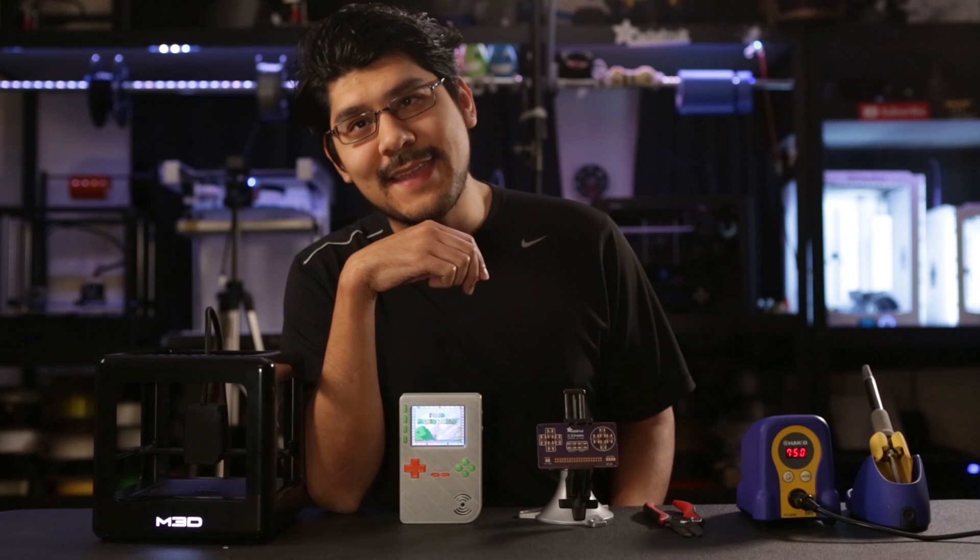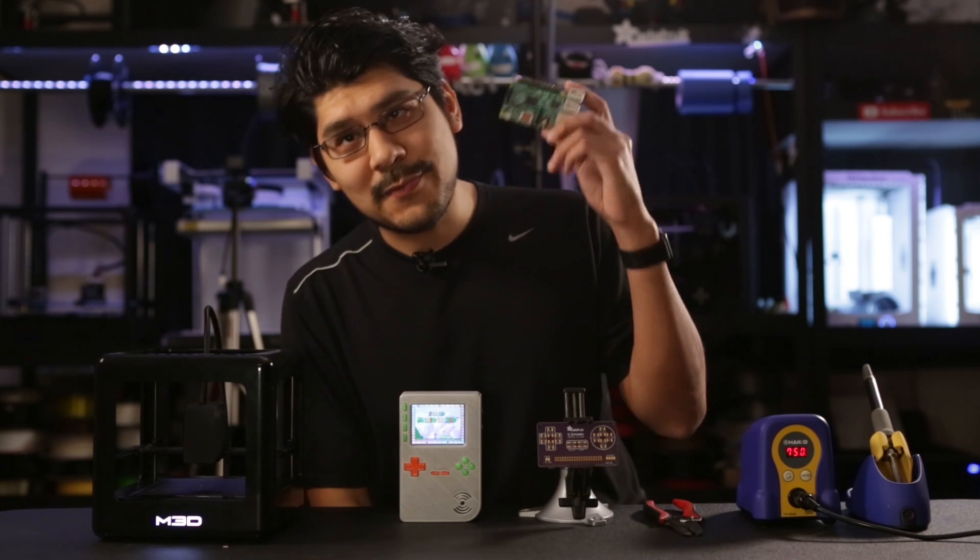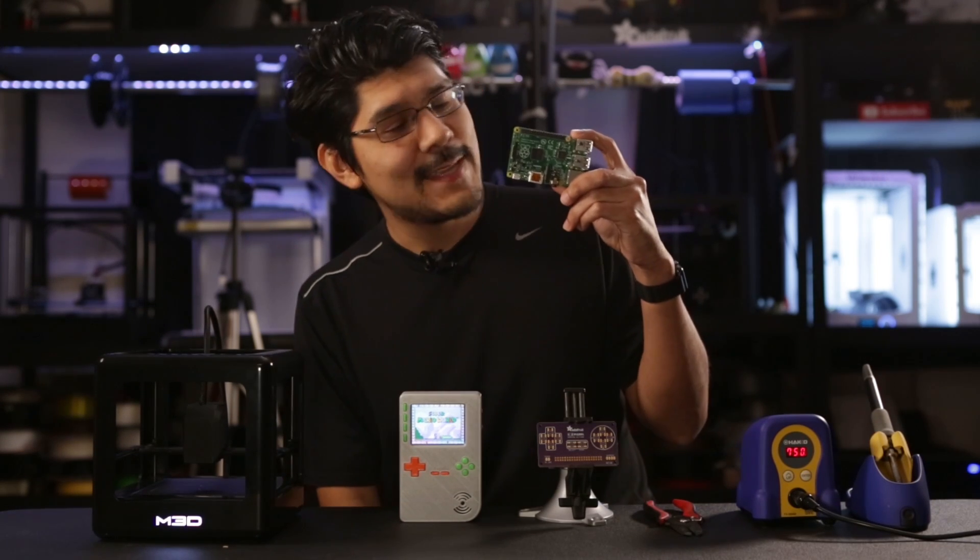Hey guys, Noah here for Adafruit. We've got another DIY project for you — yet another Raspberry Pi Game Girl, but this time it's for the Raspberry Pi 2. Let's check it out!